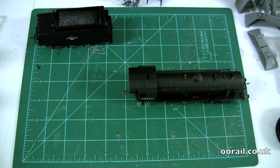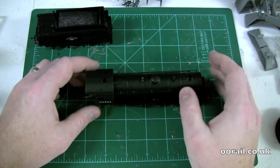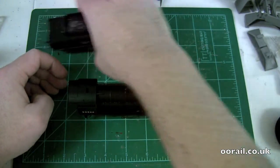One of the reasons I'm taking this apart is it's probably sat in the box for quite a while, and the lubrication oil on it has evaporated or dried out. So what we're going to do is take it apart, lubricate it, and take a look on the inside as well. I'm going to set the tender aside.